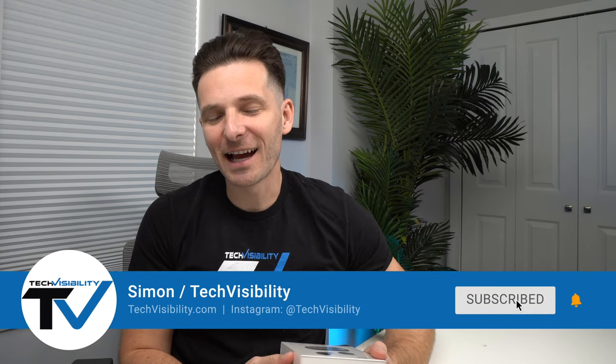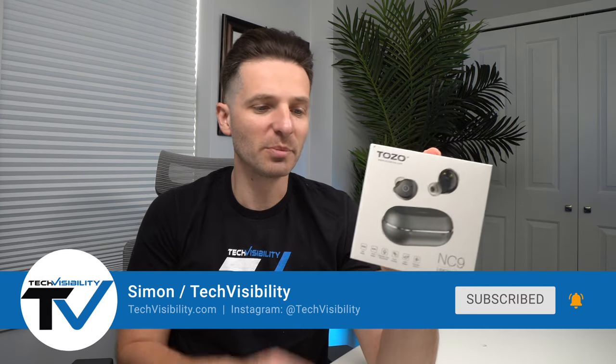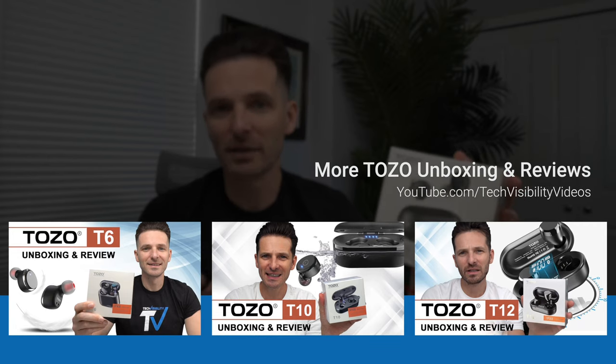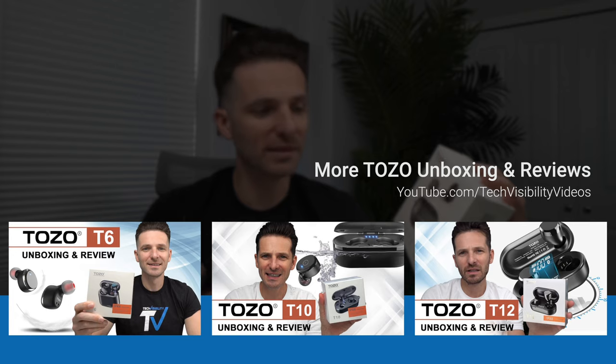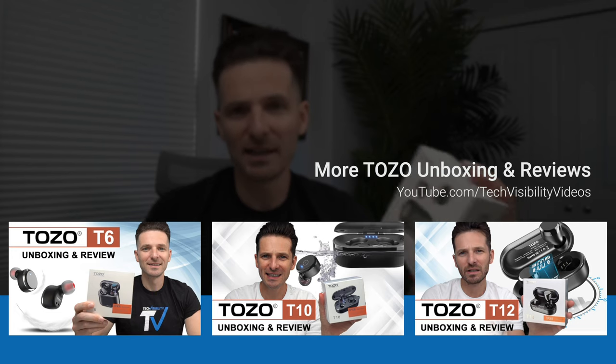What's up guys, Simon here with Tech Visibility. Today I'm going to review another Tozo product — these are the Tozo NC9s. They're supposed to have more bass. I've reviewed the Tozo T6s, the T10s, and the T12s — they were all great. The T6s were basically an AirPod almost clone, the T12s provided better in-ear detection, and the T10s were in between with great bass but not the premium ones. They don't advertise that the NC9s are waterproof but they are IPX6 waterproof, versus IPX8 on the T6s I recently reviewed.